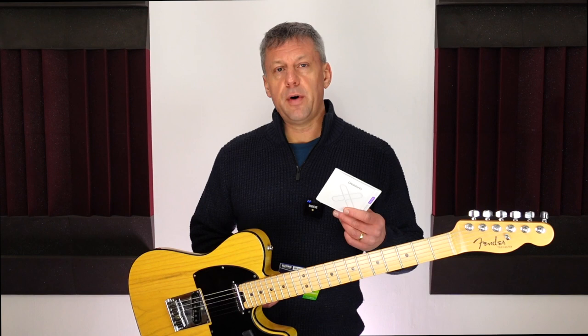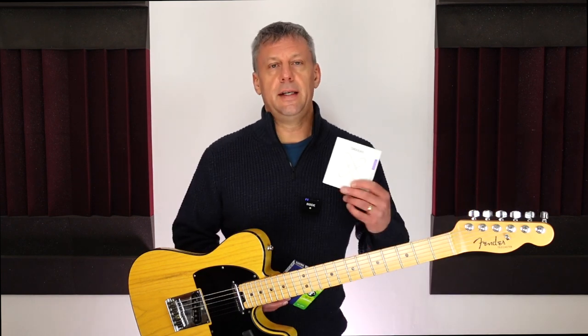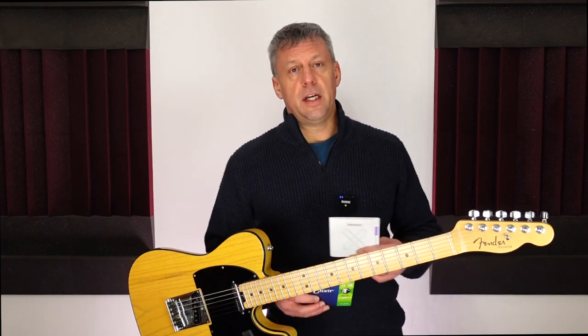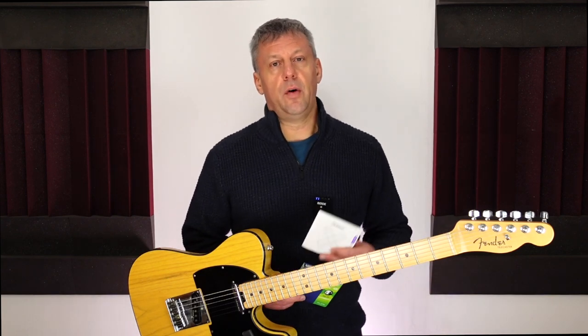Daddario's latest venture into the world of coated strings is their XS series. The marketing of these strings sounded very impressive so I thought I would give them a try. The guitar I use for most of my gigs that require electric guitar is my trusty Fender Telecaster, and this is the guitar on which I conducted the test. The string gauge is 11 to 49. I make a note of when I change my guitar strings and this has been very helpful when running this test.